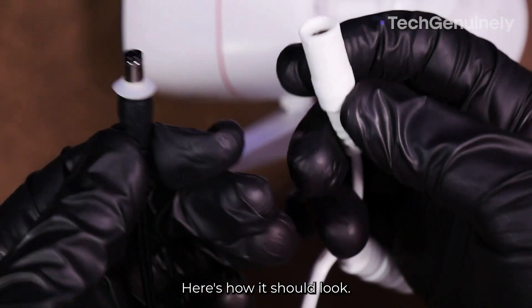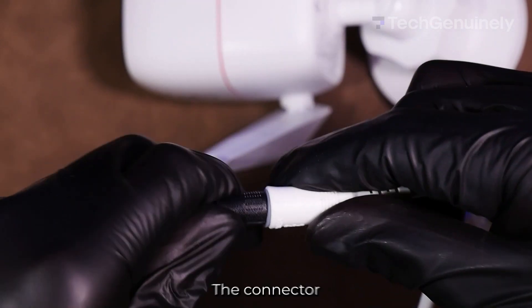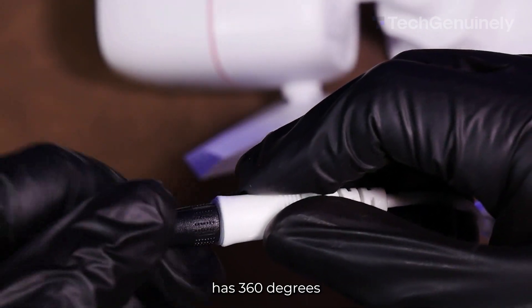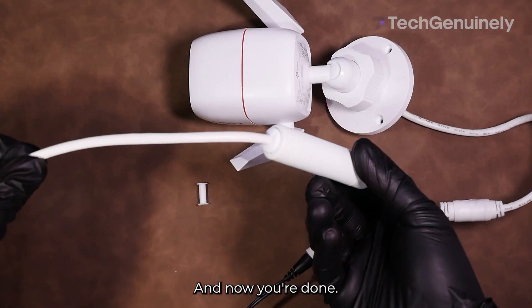Here's how it should look. Now plug it in, making sure to compress the seal a good amount. The connectors shouldn't feel loose at all. Check the plug at an angle so you can see if the seal has 360 degrees of coverage around the connectors.